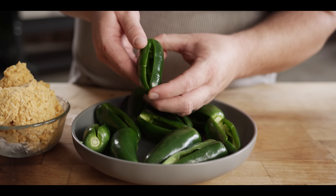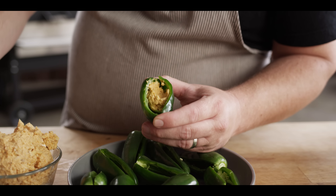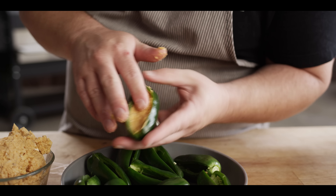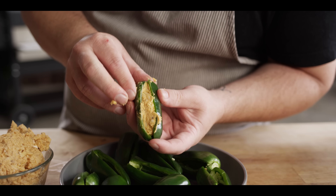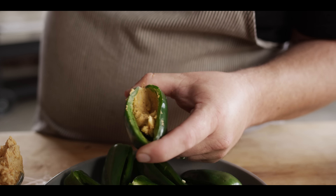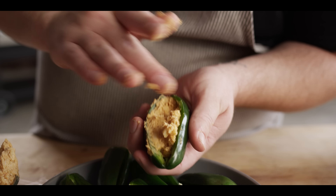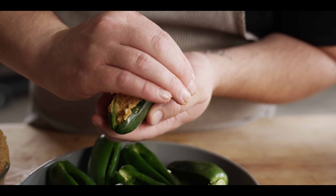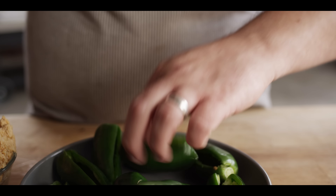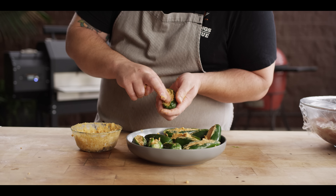Now we're gonna take these jalapeños and stuff them full of the cheese mixture. If you've got gloves, throw them on to keep it clean — otherwise just get ready to get your hands dirty, as long as you start with them clean. Fill those right up to the brim. I like working with this when the mixture is a little bit colder because it really packs in there nicely. If it's too warm it might start to ooze out. We're gonna seal the chicken around this cheese and wrap it in bacon so very little of this cheese is able to escape from the center.